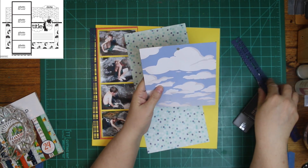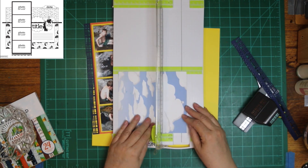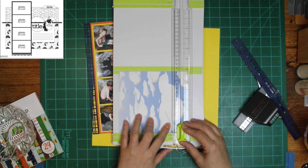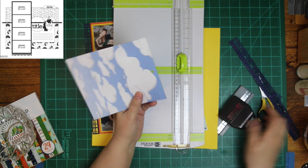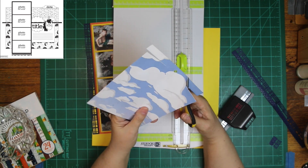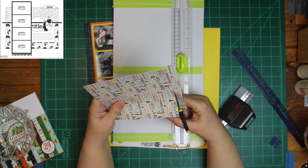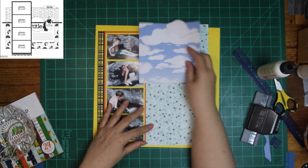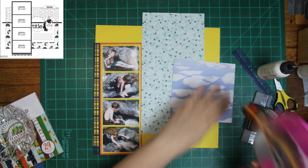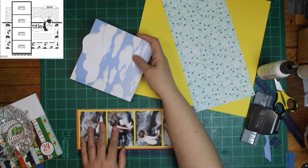I decided I would use the border instead. Notice how I'm cutting this one paper out — I am stopping it at the cloud that's going up a little bit. On the sketch there is a tab sticking up; I'm going to have a cloud sticking up instead. That polka dot kind of reminded me of water bubbles so I'm going to use it on the bottom of my layout.